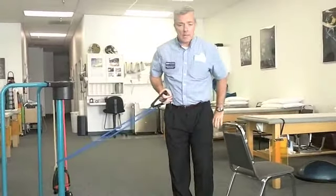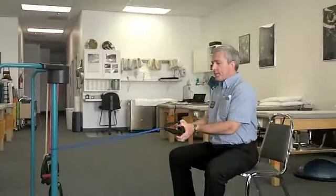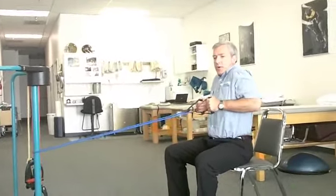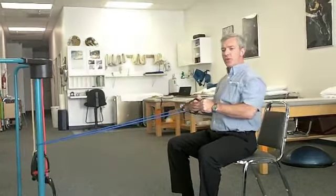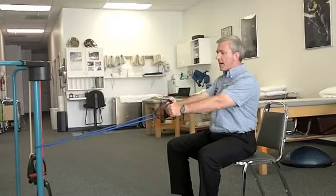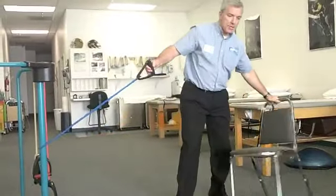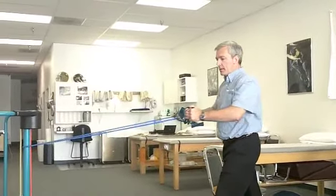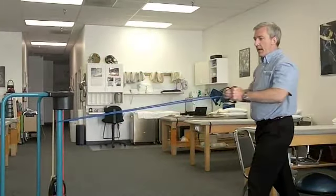Number two is a rowing exercise. This could be done sitting or standing. The rowing exercise is done by pulling back towards your rib area, making sure we don't shrug the shoulders up — shoulders stay down, nice good posture. You can even add a little extension motion to this. It's very good for the mid-back area, correcting excessive forward flexion. This is working the lat muscles and also the biceps. This is the standing row — exercise number two.